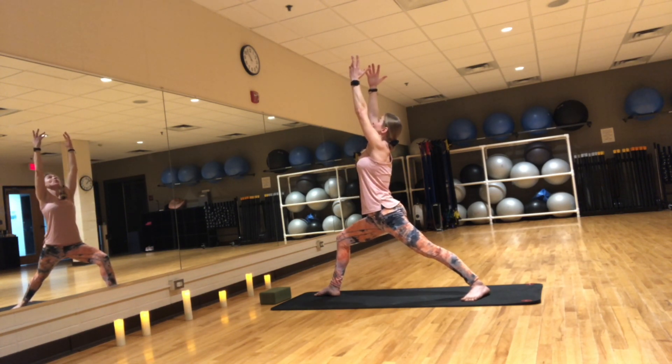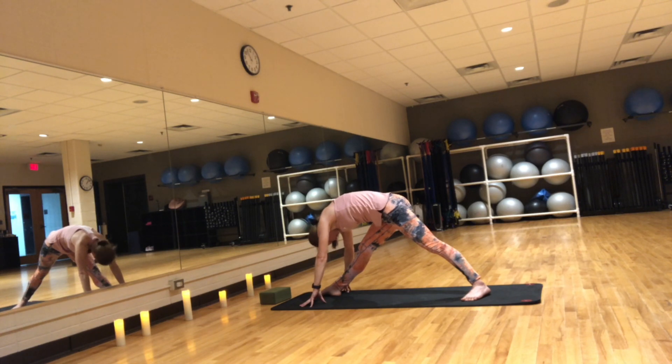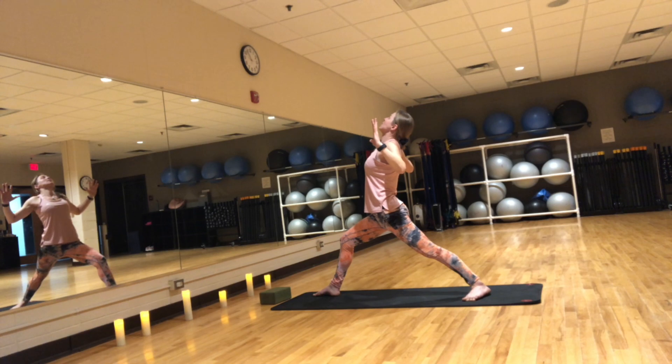Inhale, reach your arms up — warrior one. Exhale, straighten your leg and fold over that front leg — a variation of pyramid. Take a few breaths here as you feel a nice deep stretch through the back side of your front leg. Five, four, three, two, one. Inhale, reach your arms up, bend the knee. Exhale, open your heart, squeeze the shoulder blades together, cactus your arms, look back, slide back bend — prana mudra.